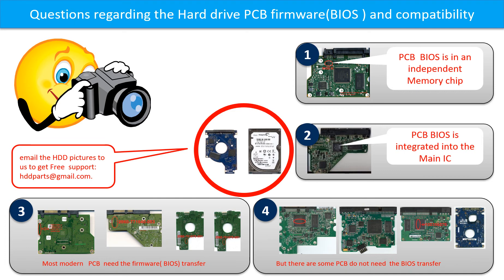If you have any questions — such as how to find a donor board, whether your board needs a BIOS transfer, where the BIOS of your PCB board is, or how to swap your PCB board — please go to www.hdd-parts.com to check it out. Or you may take pictures of your hard drive under the PCB board and email them to us. We will give you the correct answer.